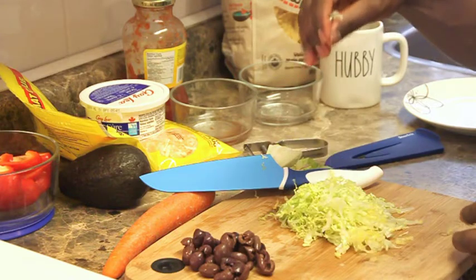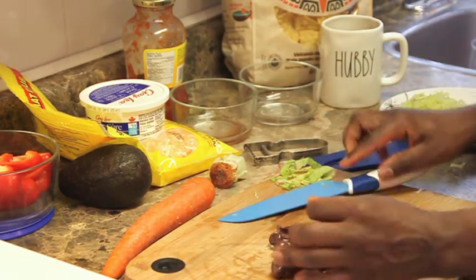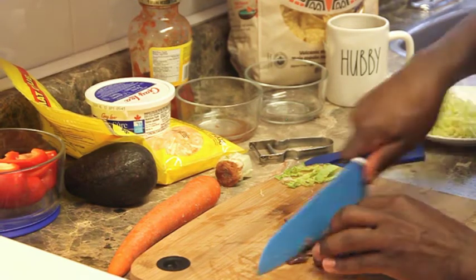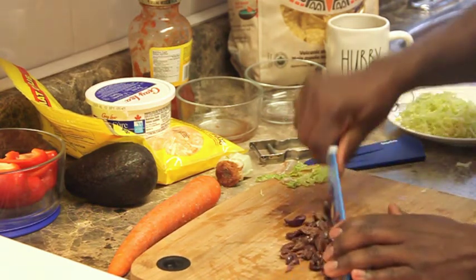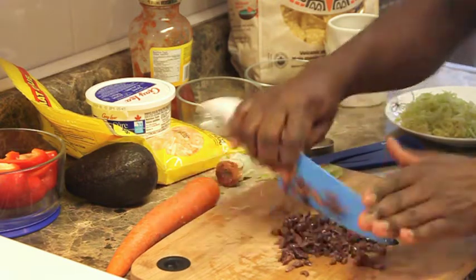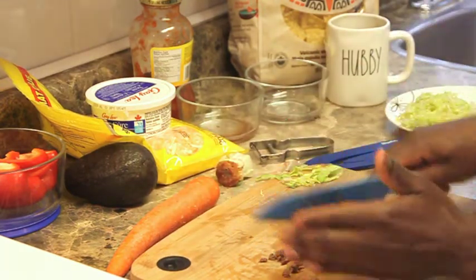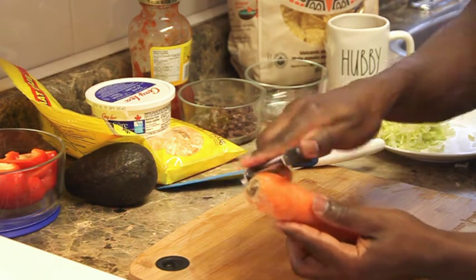That's our lettuce, as you can see. Next, we have these — I'm just going to cut them up into small pieces right now. I'll cut them as finely as possible. Those are also ready. Next, our current vegetables.